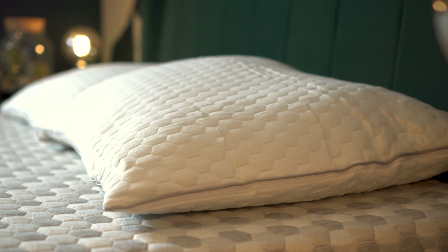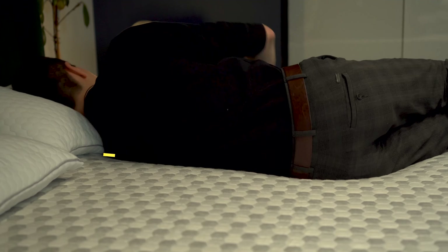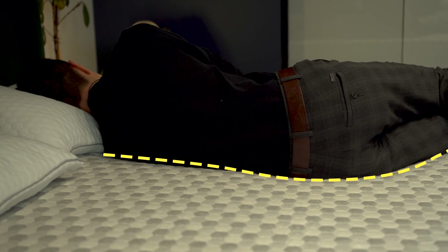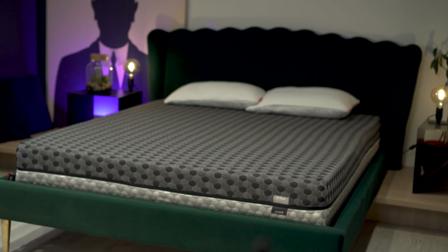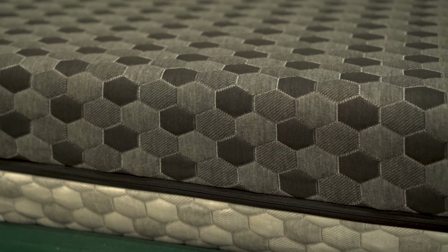First of all, this is a memory foam mattress, meaning it has layers of foam that adapt to the lines of your body and reduce the risk of developing pressure points — really good for relieving back or neck pain in the morning. What makes it different from other all-foam beds is that it has a copper-infused layer that's much firmer than a regular soft side, with a feeling of fluffiness, so you don't sink to the very bottom and find it hard to move around. On the firm side, you have less of that memory foam layer, resulting in a firmer feel overall.